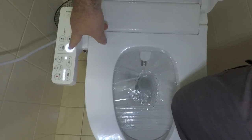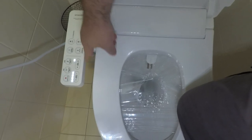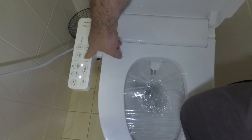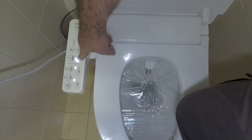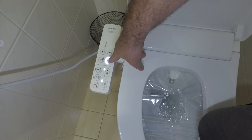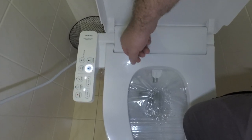You can also change the water temperature. Let's turn that down a bit. So you can have either just cold water — the light will be off for that — otherwise low, medium, high, and ouch.